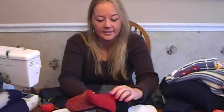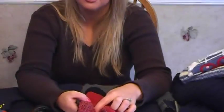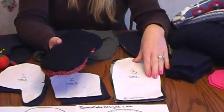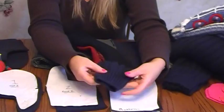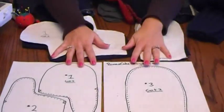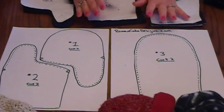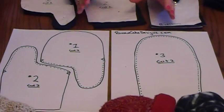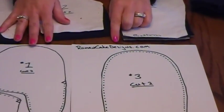Today I'm going to show you how to make mittens out of recycled sweaters. It's very easy to do. There are only four pieces: cut one and cut two, which is the palm; number three, which is the back; and four, which is the cuff. The cuff is just the actual cuff from the sweater, cut about four inches from the bottom. This pattern makes about a medium to small woman's mitten and can be adjusted bigger or smaller. You can find it on my website at romancakedesigns.com.